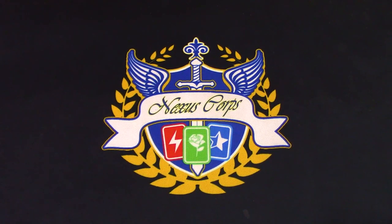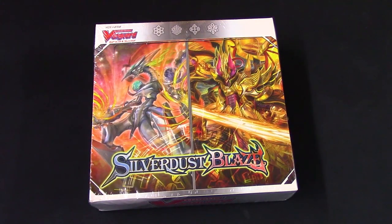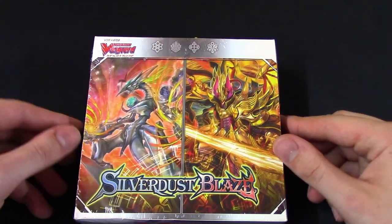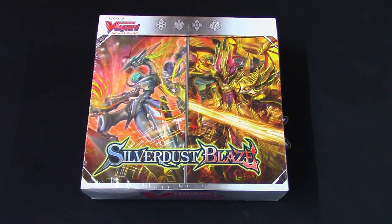Hello, welcome back to another unboxing video today with Nexus Core. So today it's going to be Silver Dust Blaze, which I believe is the eighth set for the V series. I was lucky enough to get this box from my friends over at Triple Sleeve TCG, so today's video is going to be sponsored by them.